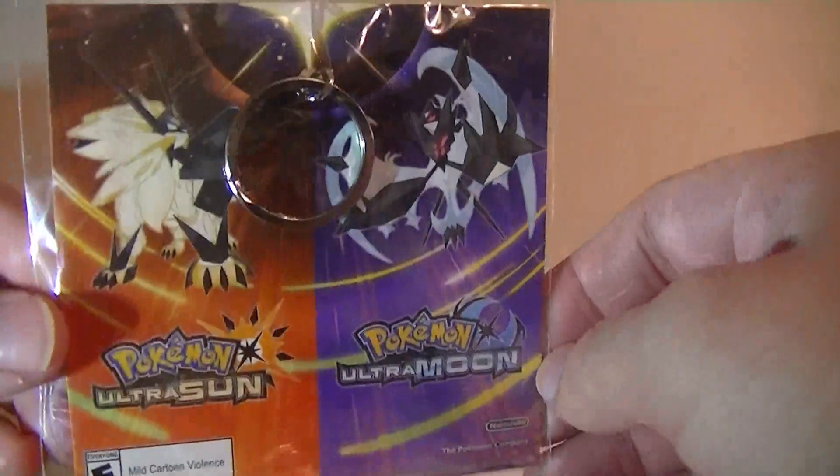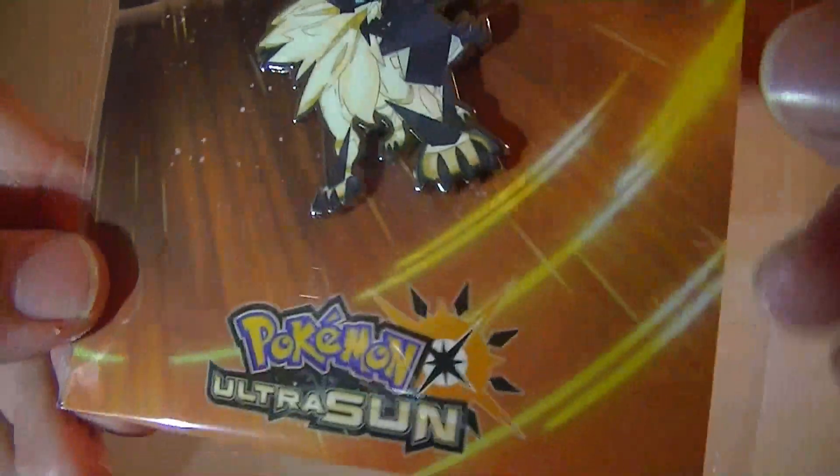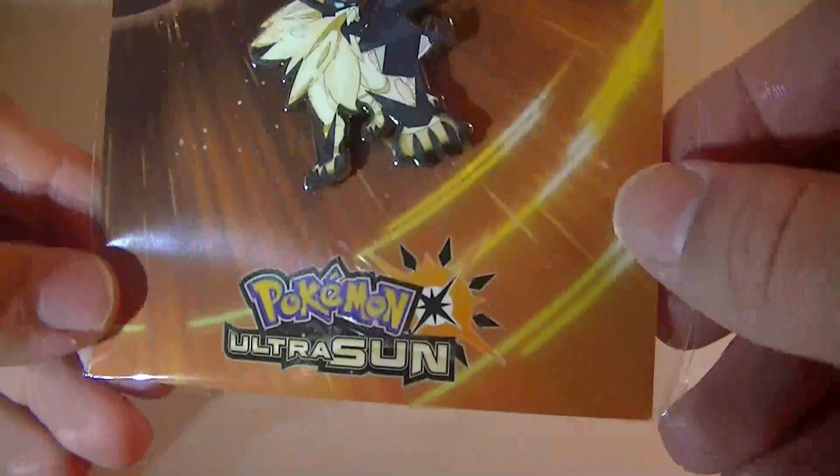Here's the keychain, which is on the back for some reason. This looks really cool from this end — that is neat. And here's the actual keychain of Necrozma on top of — well, kind of fused with Solgaleo. That is really nice. That is awesome.